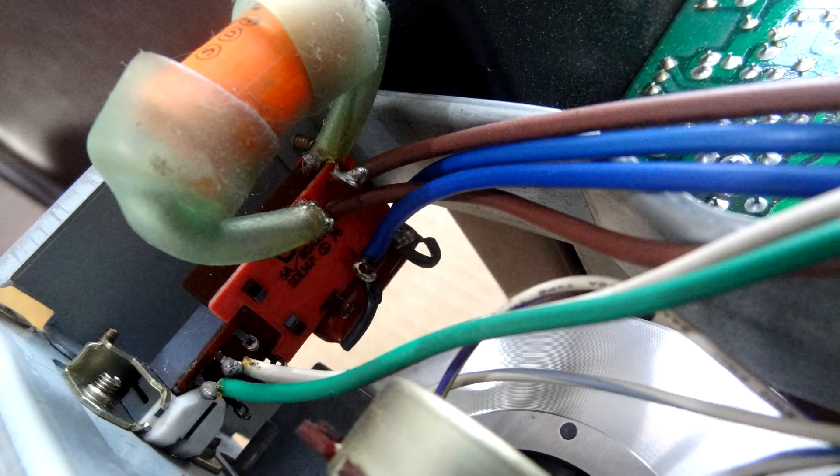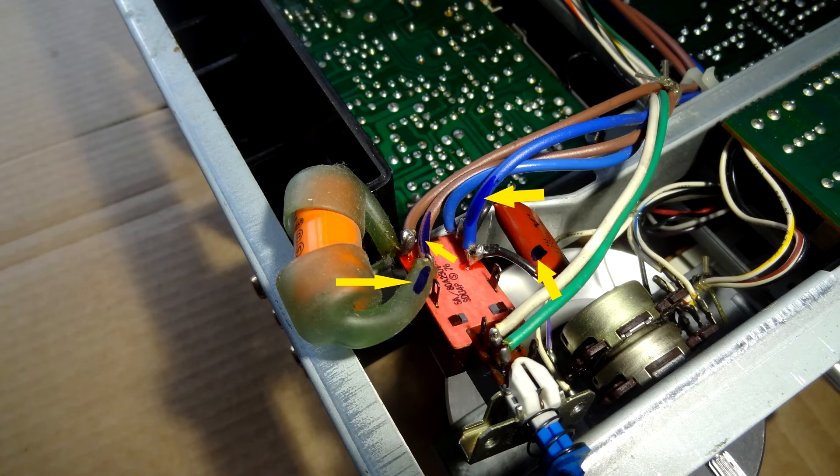We're also going to draw a little diagram to make sure we've got everything noted. There are two brown wires and two blue wires on that switch. To make sure I put them back exactly as they were, I made a little blue mark on one of the brown wires and a blue mark on one of the blue wires — both marked wires go to the center pin of the switch, as you'll see in the diagram. Same with the capacitors — they have no polarity so they can go either way, but I put a little blue mark on them too so I know they go to the center tab of the new switch.